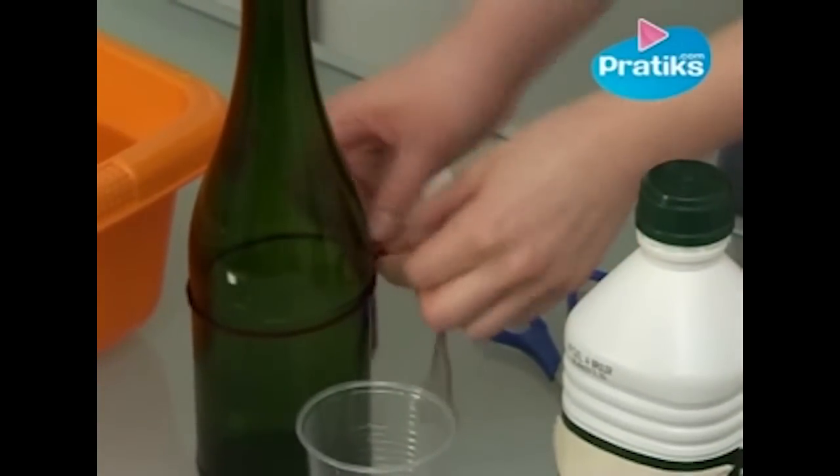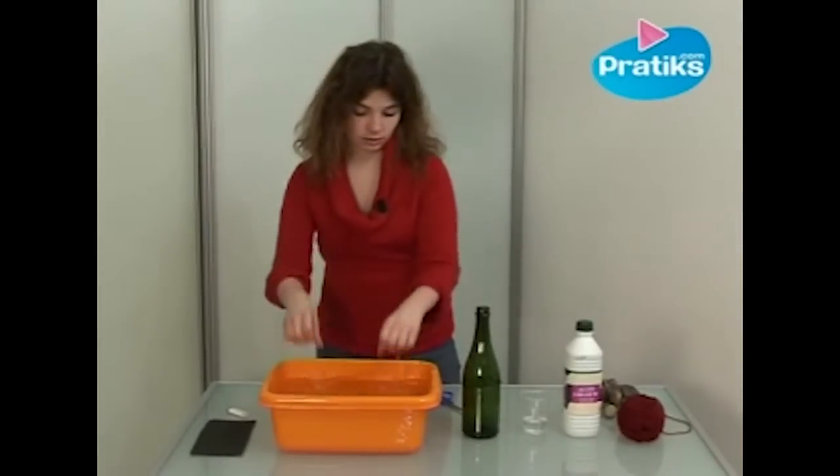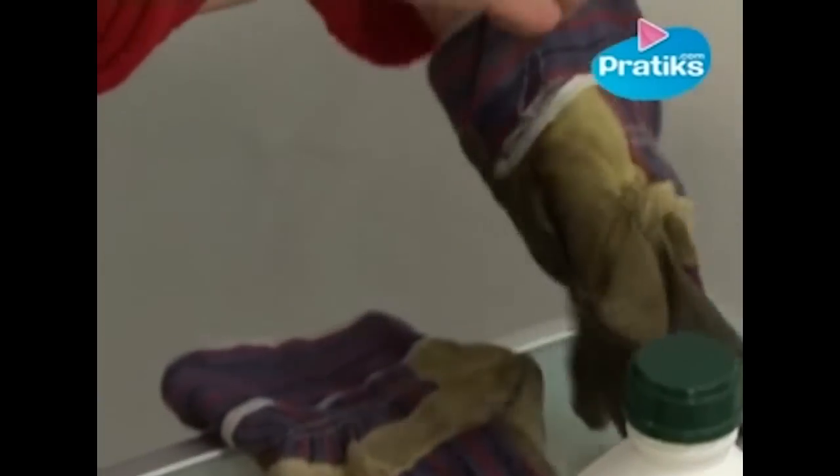Don't hesitate to tie the string tightly. Rinse your hands in case you touched the alcohol. Now we put on our gloves because we are going to light the string on fire.